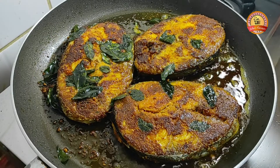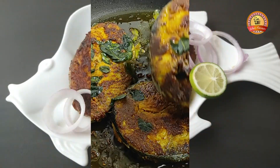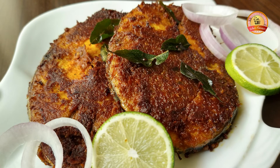Now we have the fish fried on both sides. Let's put it on the plate. If you try it the same way, it's a good taste. Please like and share the recipe. Thank you!